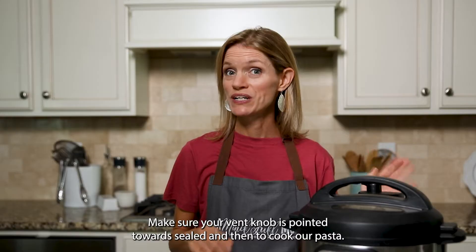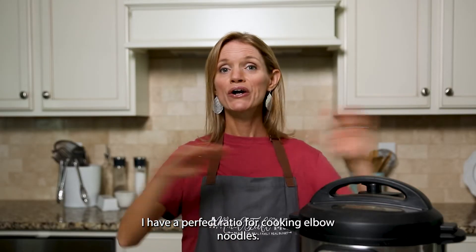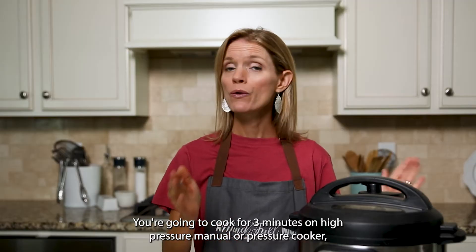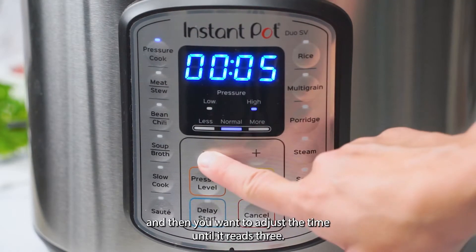Make sure your vent knob is pointed towards sealed. I have a perfect ratio for cooking elbow noodles — you're going to cook for three minutes on high pressure. Hit manual or pressure cook, then adjust the time until it reads three.